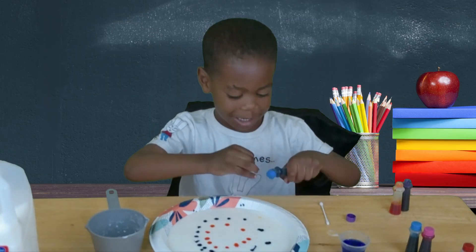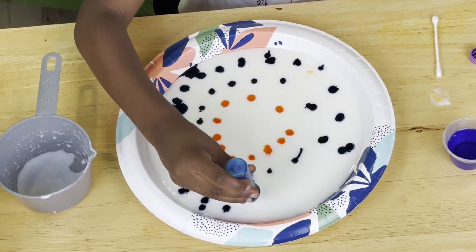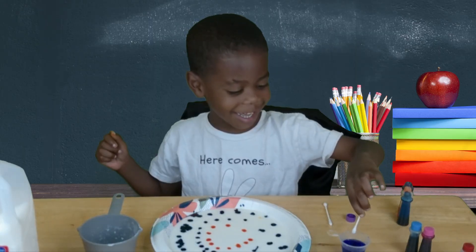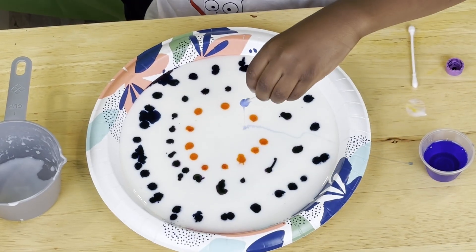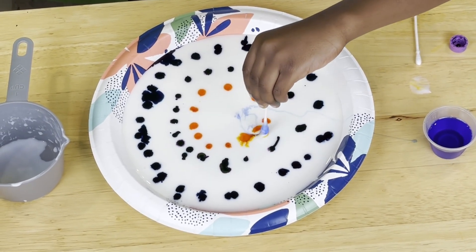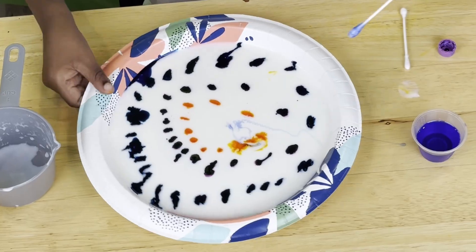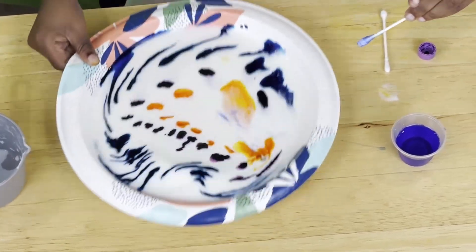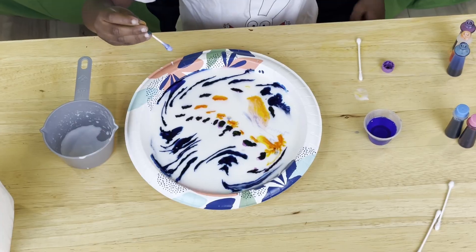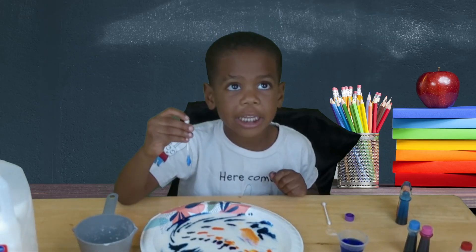Guess what? Time for the reactions! What's going on? That's weird! What's different is the milk — one is thin and one is thick!